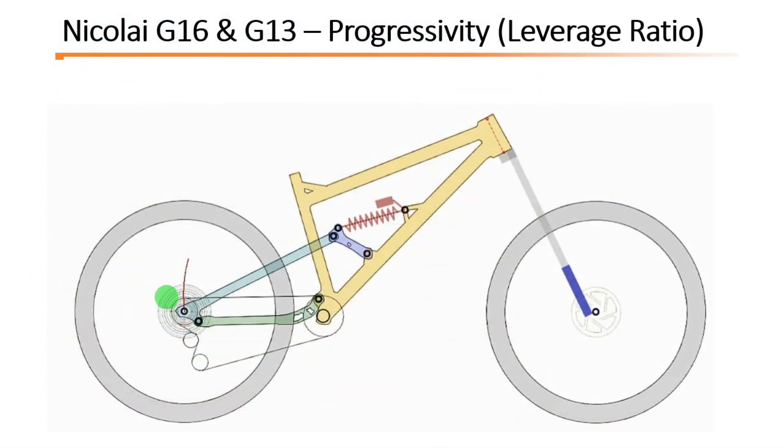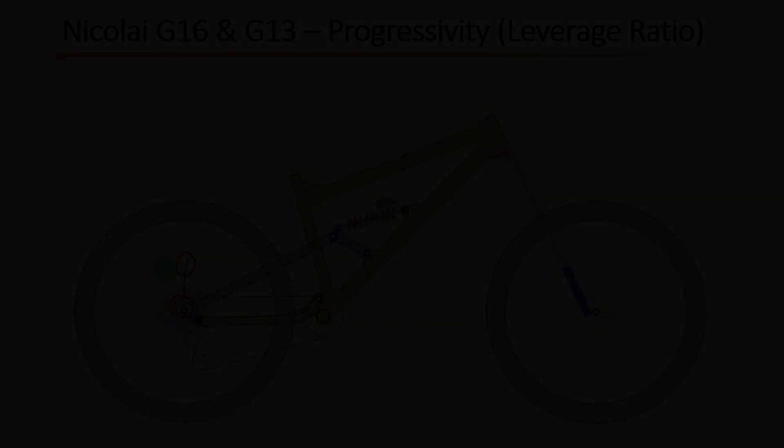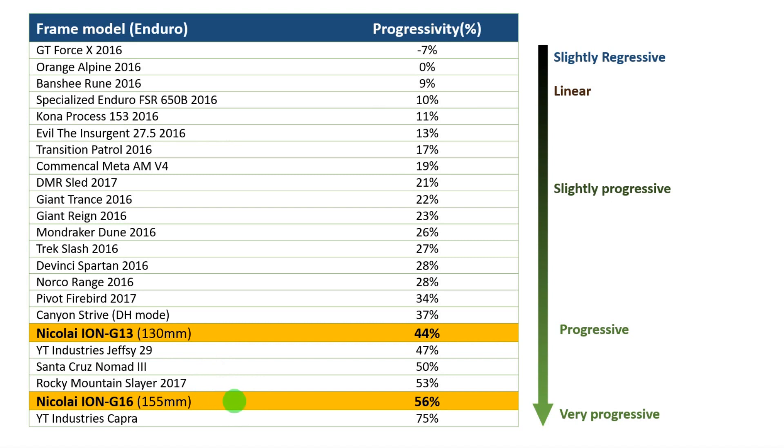A progressive bike means you have high leverage at the initial travel — very smooth, very sensitive suspension — but at the same time lower leverage at the end of the travel, so you get a bottomless feeling. On big jumps and bigger impacts, the suspension will be very smooth at the end of the travel and you don't feel that harsh impact. The G16 is also very progressive, and with more travel you'll get around 10% more progressivity. On both bikes you won't need many bottom-out spacers or much high-speed compression to avoid harsh bottom-outs.